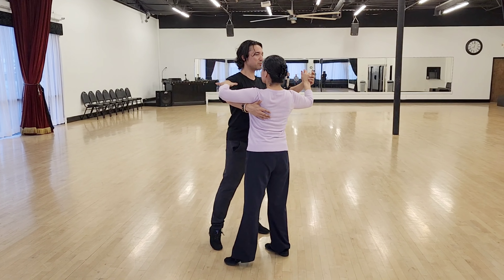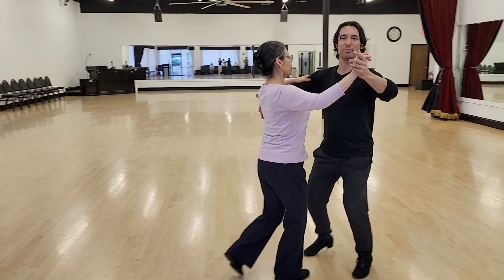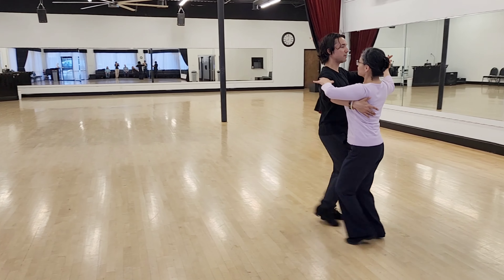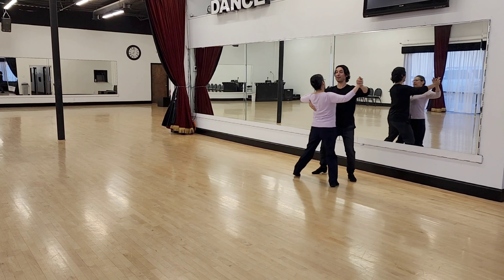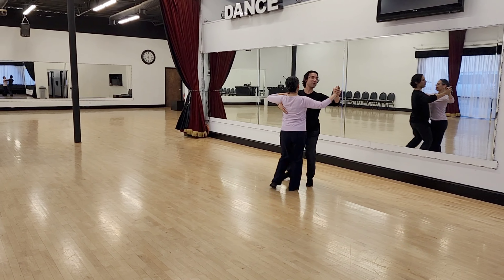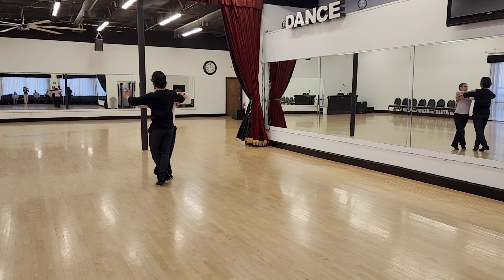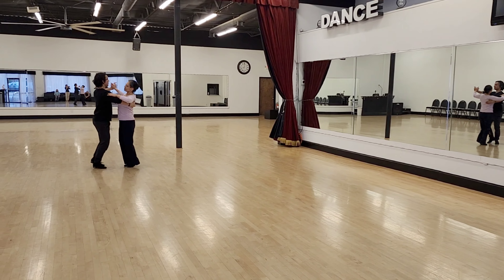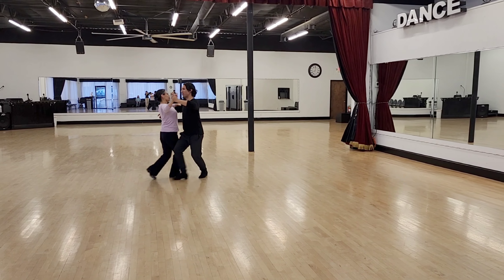We start a little bit more expanded. I'm still going to hold her, and now I might stretch this up just a little bit more than a minute ago because I can feel where my partner is. Slow, quick, quick, slow, quick, quick, slow — you know what, this feels pretty good. I think maybe we can go more.